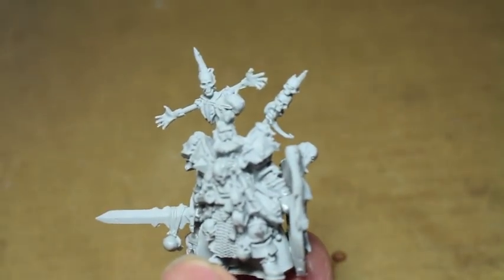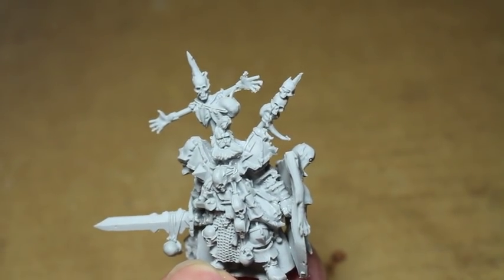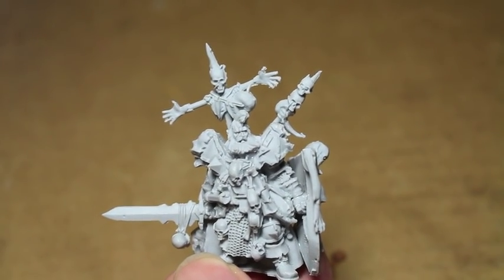But I'm kind of turning around on this model. I wasn't sure if I'd like him or not, but I think it's going to be a pretty fun job to paint up. So stay tuned and see how that goes, and thanks for watching.